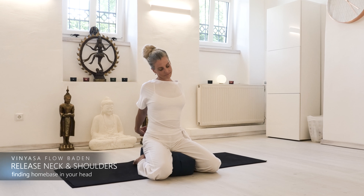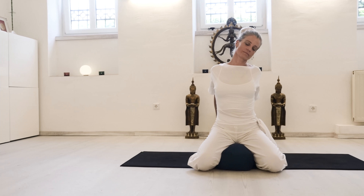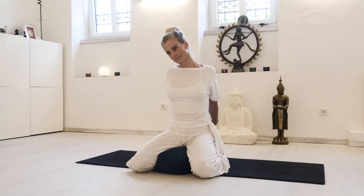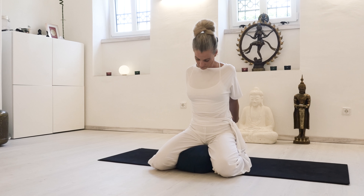With an exhale, start rotating your head very gently and consciously from side to side, keeping the shoulders completely stable — they're not moving at all — and the breath is still flowing. You can always go with an exhale to the side.